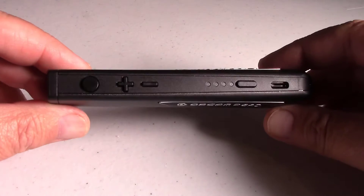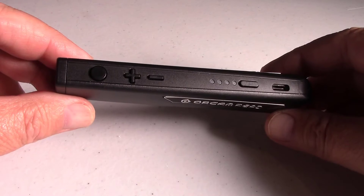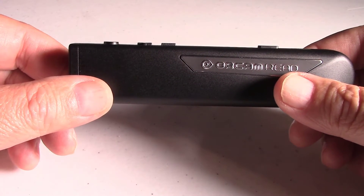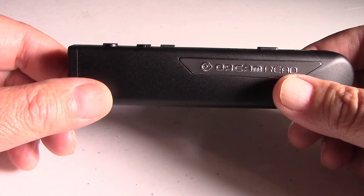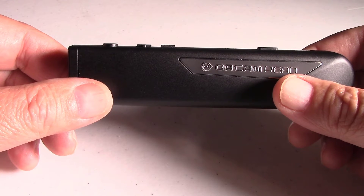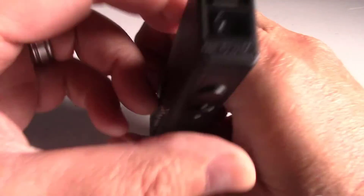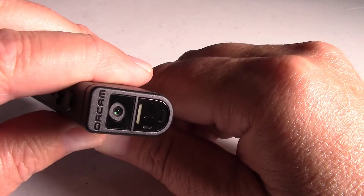OrCam Read is a device for someone who is print impaired. You basically take a picture of text — whether that text is printed or text on a digital screen — and this will read it back to you. Looking at the front of this, that's the camera. It's a 13 megapixel camera.